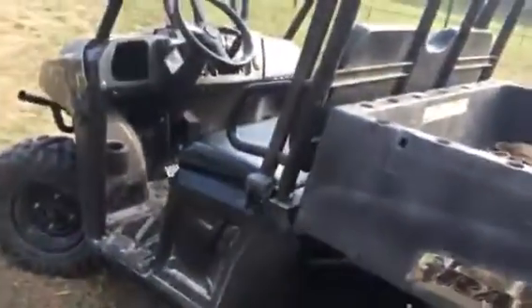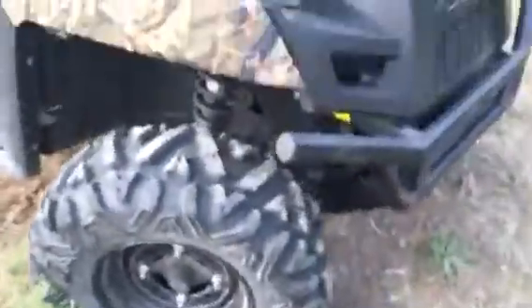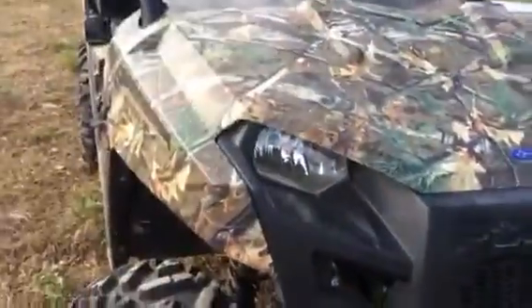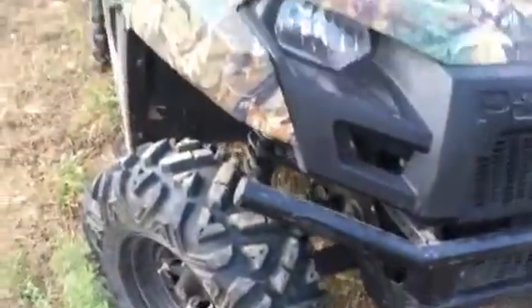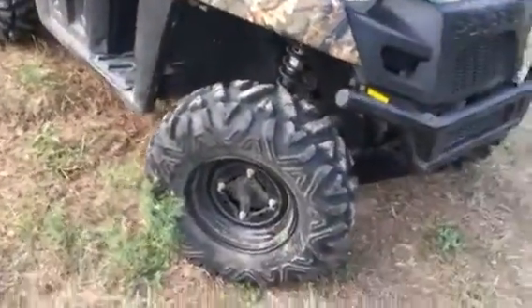The Ranger has really held up good. All four new Dirt Tamers on it. These should last a little bit. Just cleaned it up. It does look a lot better with these Dirt Tamers on it, I tell you that right now.